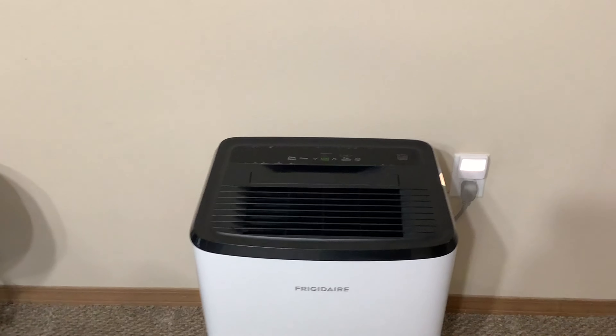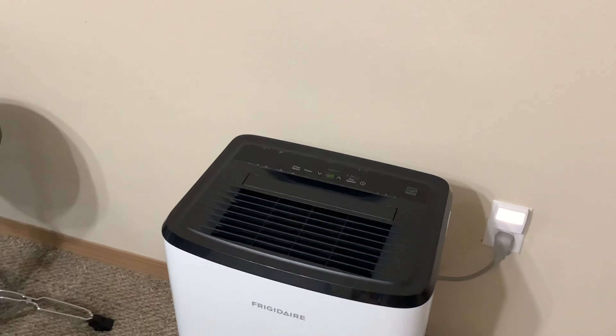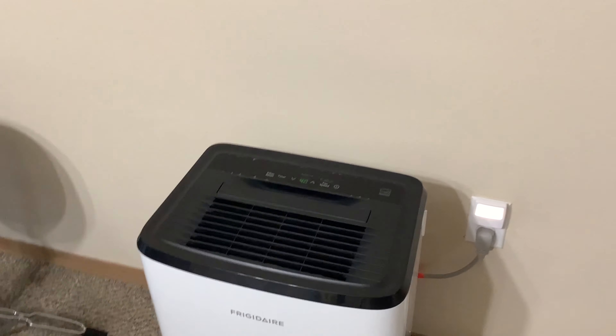Noise-wise, it's about as loud as a box fan on high. It's not terribly loud, but overall I think it's really nice.